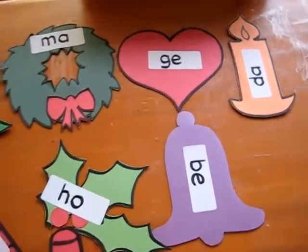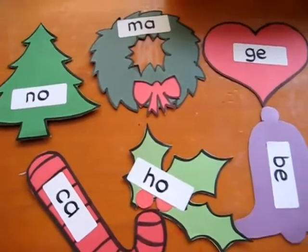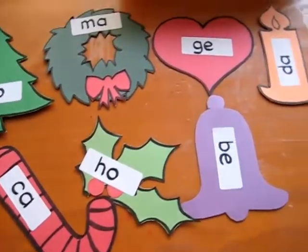So that's just a little example. If you want, you can find on my website at earlylearningathome.com the template to these Christmas shapes. And I'll see you next time.